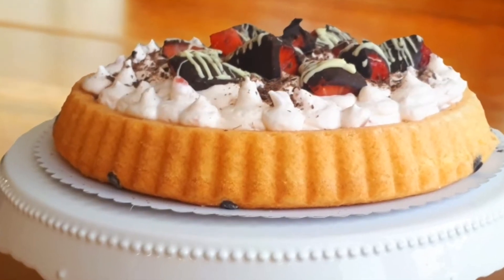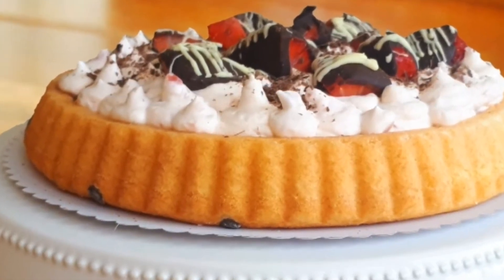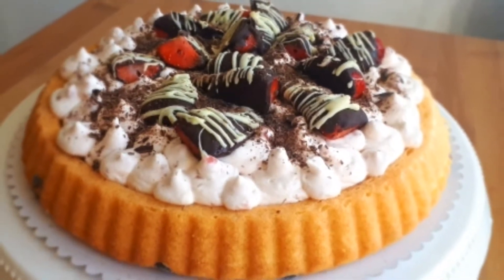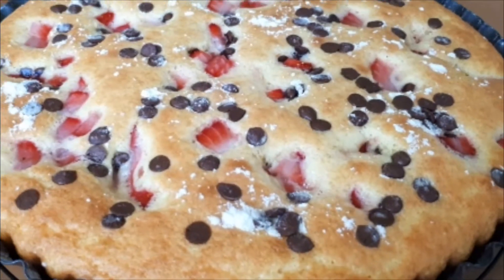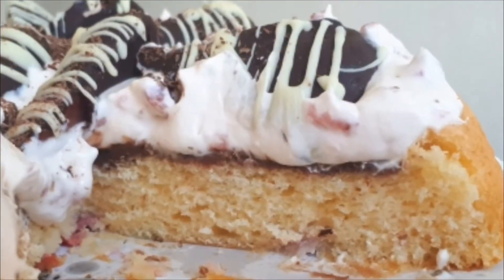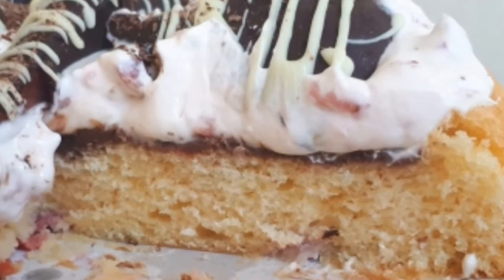Hi, it's Hinda and welcome to Cooking Fantasies. In today's video we're going to be making a delicious soft yogurt and strawberry cake that we'll be garnishing with some chocolate ganache and mascarpone strawberry cream — very delicious, yummy, and easy to make. Let's get started.